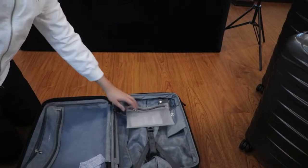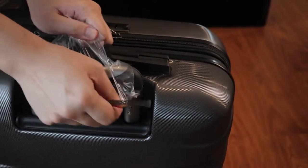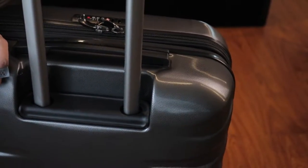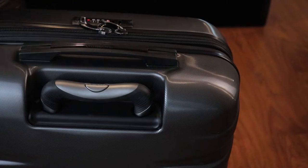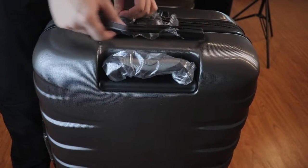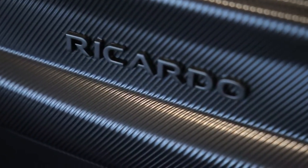Opening this one — the smallest one — we have a small pouch inside. The unboxing experience shows no dents or anything problematic with the packaging, so thumbs up for that. Everything is wrapped in plastic, which is very good for the packaging.